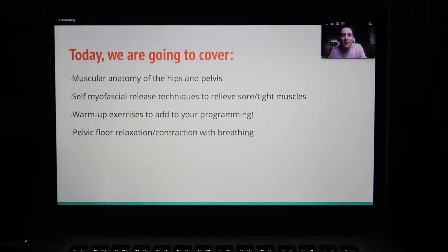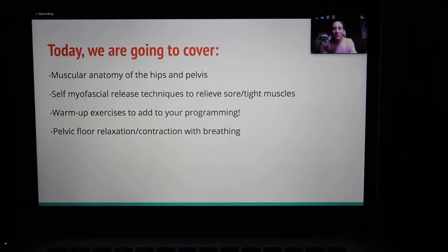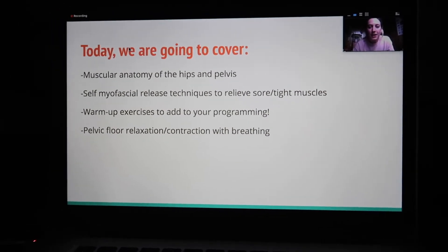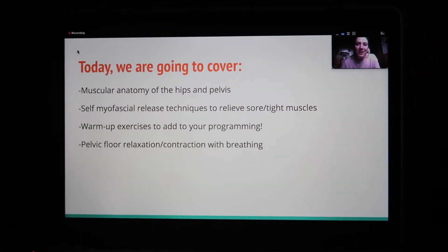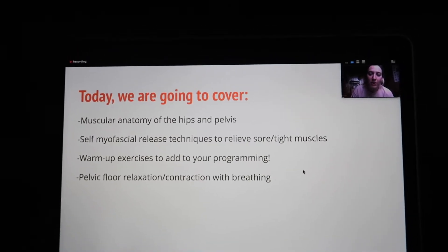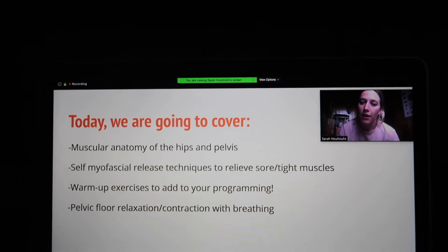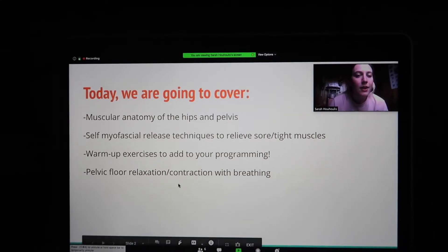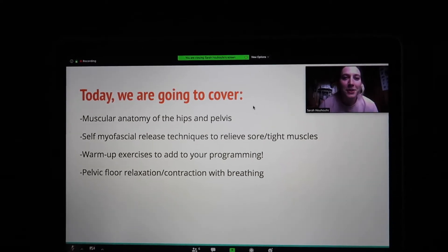We're going to talk about all of the muscles in the front, the back, and the sides of the hips, and then the bottom of the hips where the pelvic floor is located. We'll go over some self-myofascial release techniques using a foam roller and a lacrosse ball. We're going to go over some warm-up exercises that include mobility and stability for the hips. Some of these are repeat exercises but with attention on different structures. We're doing rear foot elevated split squats again. And then we'll end with a pelvic floor relaxation meditation session.